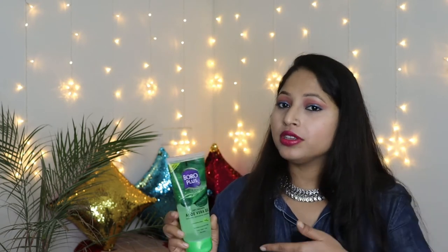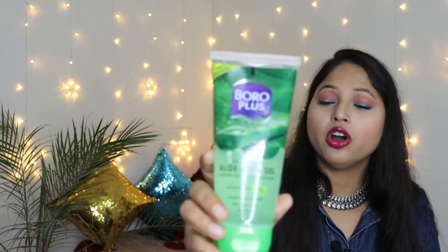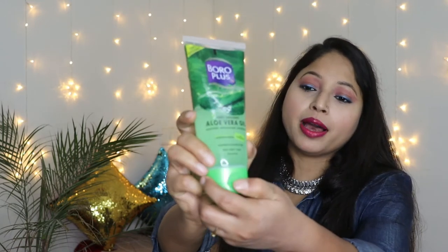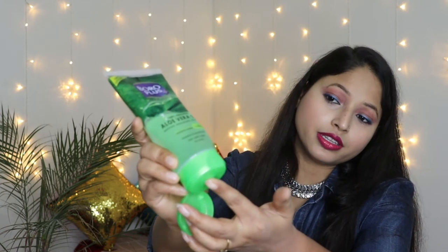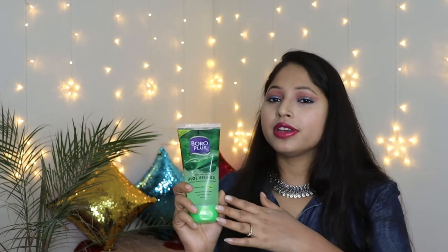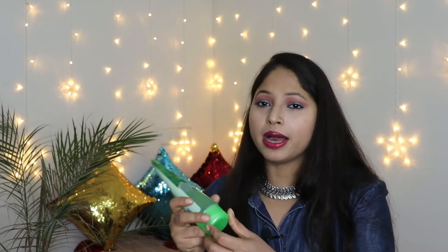Now moving on to the price and packaging. The MRP is 95 rupees for 150ml. The aloe vera gel comes in transparent tube packaging with a flip-flop cap, which is very easy to use. Packaging-wise, this product is very convenient for daily routine use because of the flip-flop cap.